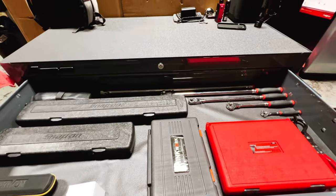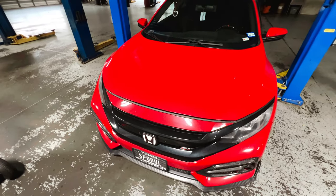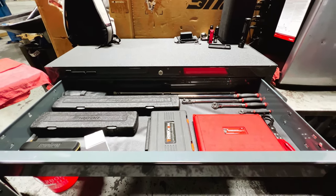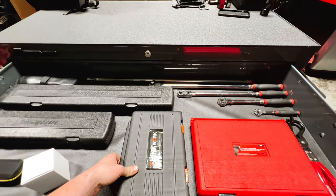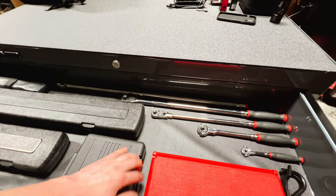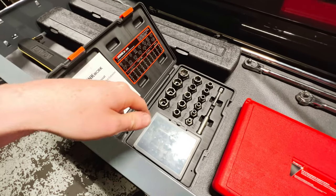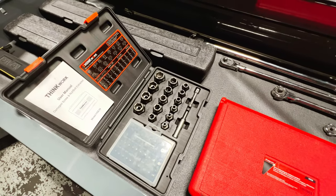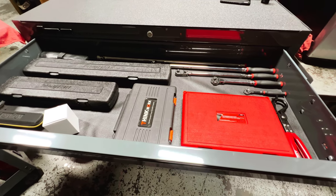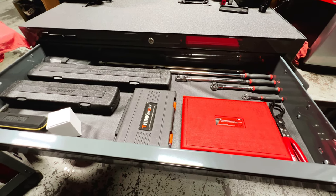We also have the Lexavon quarter-inch torque wrench — this one is not digital. I didn't want to spend a lot on a quarter-inch torque wrench since I knew I'd only be using it mainly for airbag replacements or airbag inflators. We've got an oil filter here, and moving over we have our bolt, nut, and screw extractor set from Think Work. The screw extractors in my personal opinion suck, but the bolt extractors I haven't really had to use — which is a good thing.